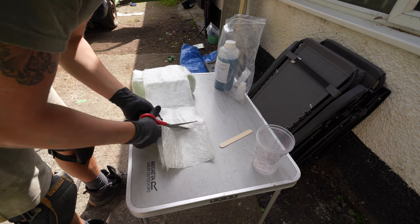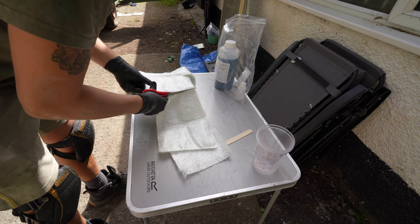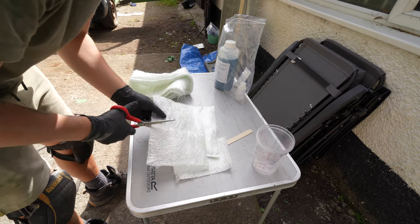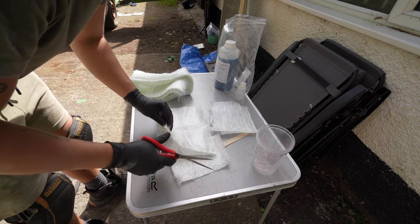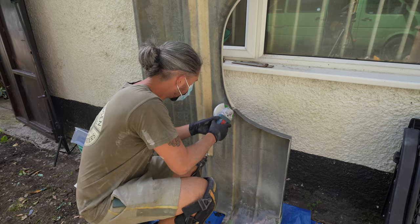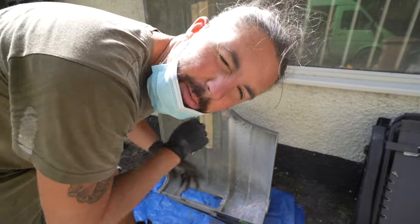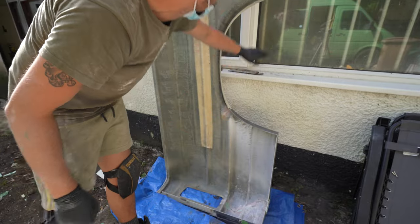I've never done this before so I'm just cutting it into strips. I watched a couple of videos in bed last night thinking about how I'm going to fiberglass. There are companies out there that can do it professionally, but it's not actually too much to do. One important thing with fiberglass - make sure you've got a mask on, you don't want to be breathing any of that in. I've been keying the surface, making it rough so the resin and fiberglass take to the body. I'll tape up the other side and then start mixing up the resin.